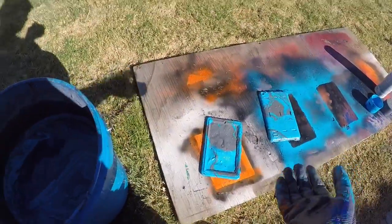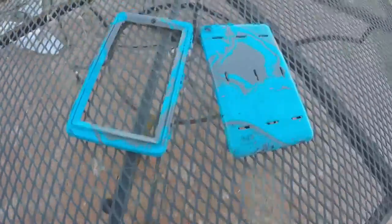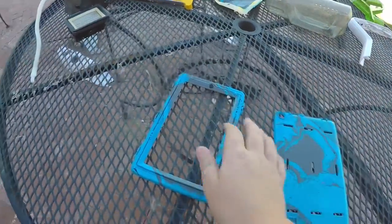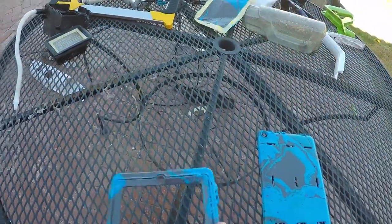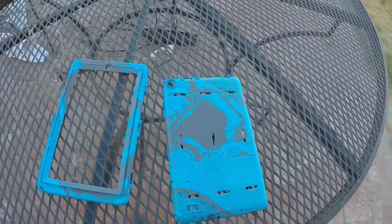We'll see you when they're all dry. So this is the final product — nice and cool. Final product. I hope you guys enjoyed. Hit the like and subscribe button. We'll see you next time. Bye-bye.